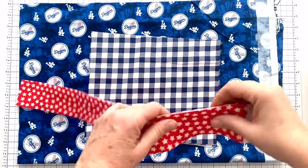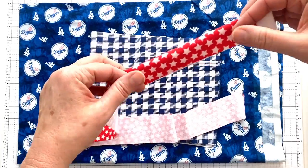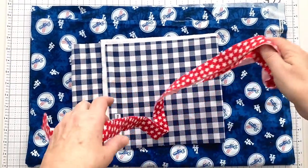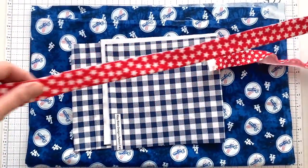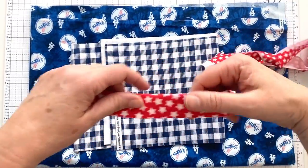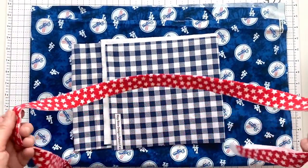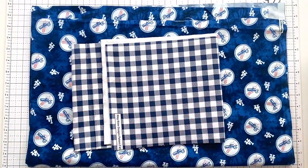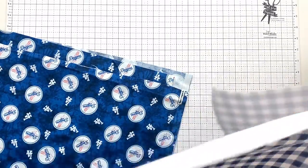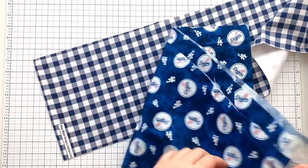The first step is to take the accent fabric to the ironing board, fold it in half, and press it. I've pressed my trim in half along the long edge — open it up and it's just pressed in half. From here until it's finished, this is fast and beginner-friendly. You can teach children to make this. It takes probably about 10 minutes, though it can take longer if you're very new at this.